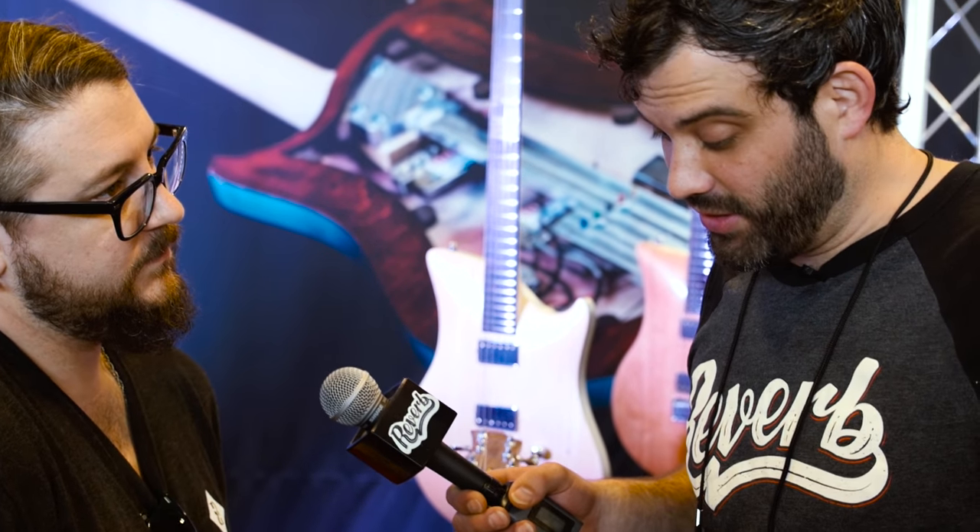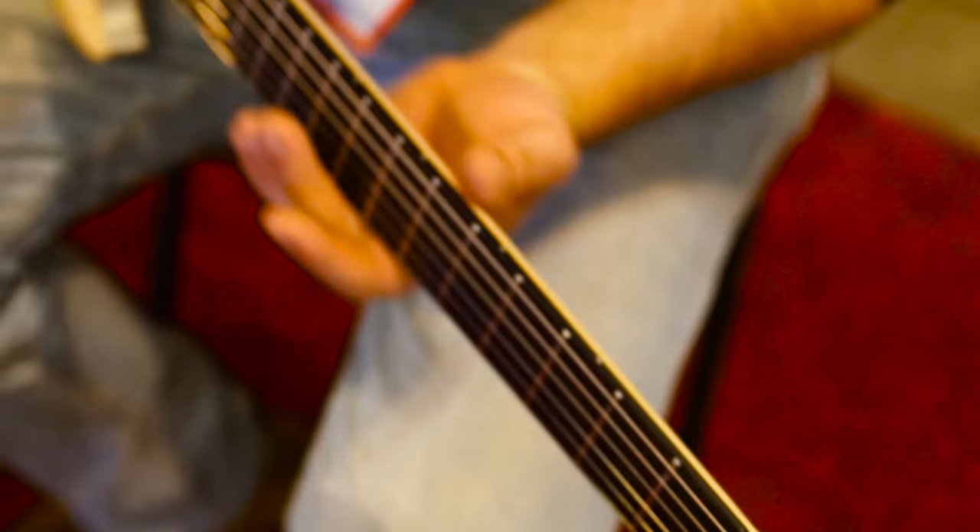These start at $5,199 now. I mean, it's an expensive guitar, but you're looking at a really a piece of art. We've been listening to how they sound — they sound absolutely incredible. They all sound good.